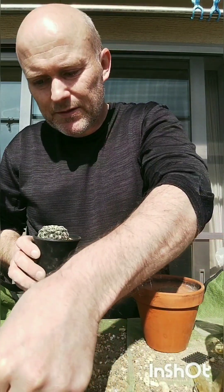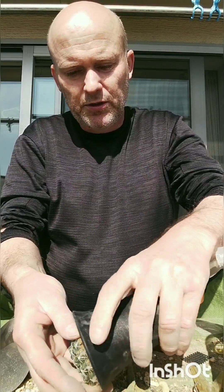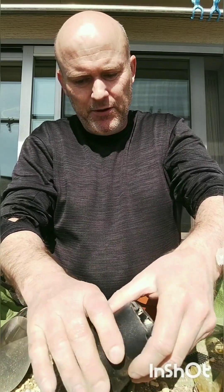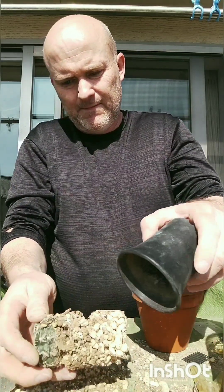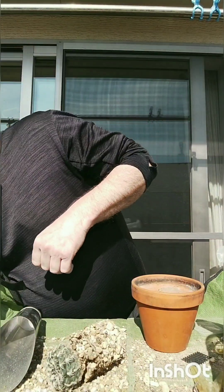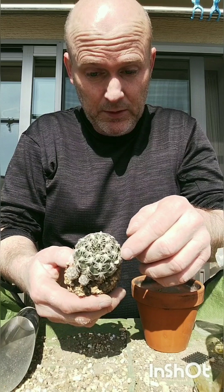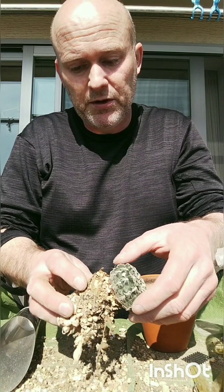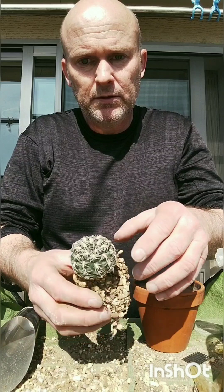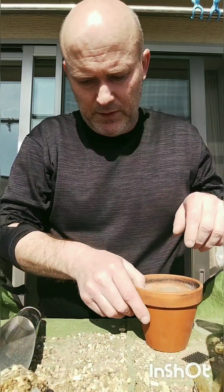Next one is Gymnocalycium bruchii. I bought it at that nursery in Japan — if you want to check that out, you can watch it. It's been growing in here pretty well — nice root system. This is a very cold-hardy cactus; it can handle down to 20 Fahrenheit, even lower than 17. It's got beautiful white spines in contrast with a dark green body — flowers are beautiful, easy growing, very nice cactus.